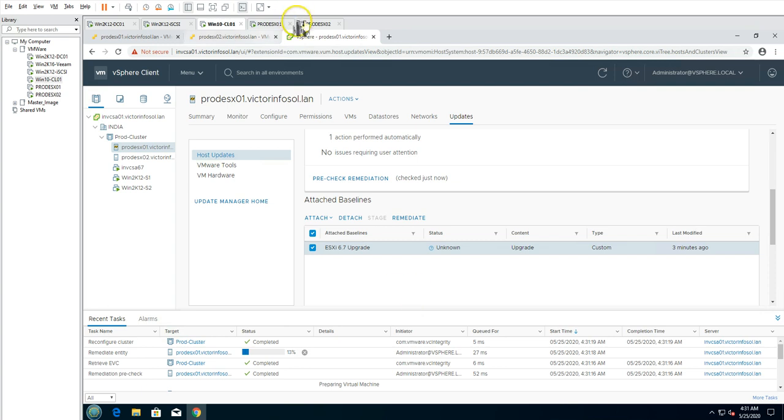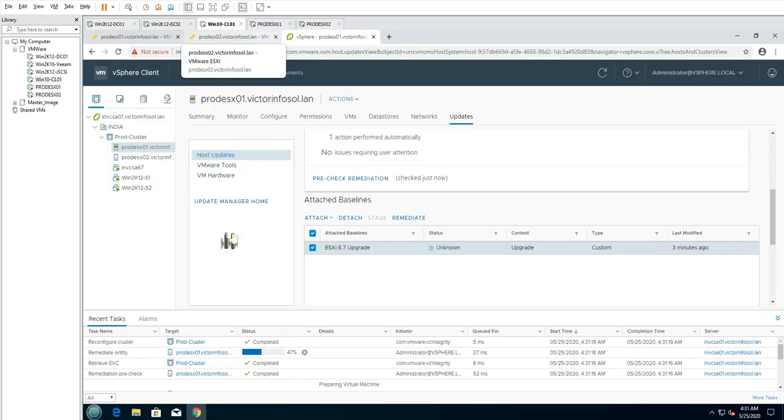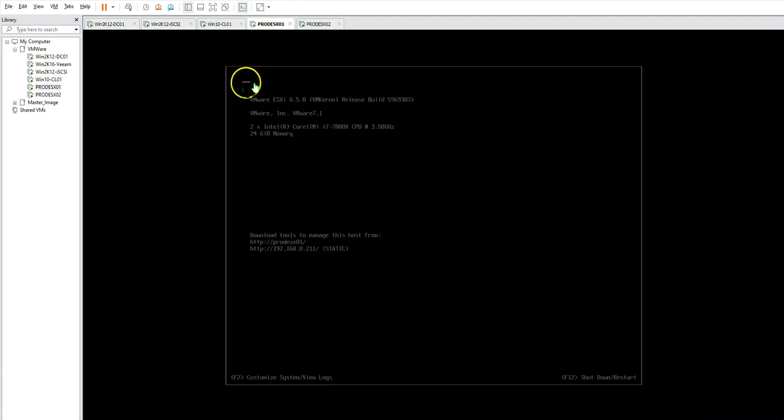It will install the upgrade on the ESXi host and then reboot it. You can see the remediation is at 13%, 15% completed. You'll soon see this ESXi host reboot. If you have a physical machine, make sure you have access to the console in case anything goes wrong — the machine might get stuck requiring manual intervention like pressing F1 or F2. Always make sure you have console access when doing this type of maintenance or upgrade on physical machines. It's now stuck at 47% — it must be about to reboot the ESXi host.